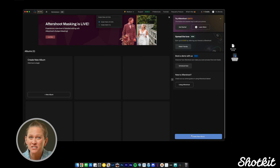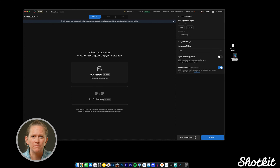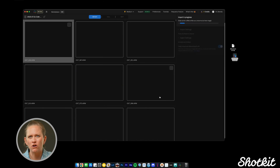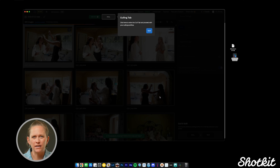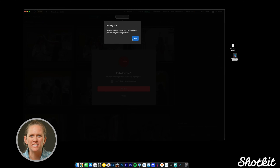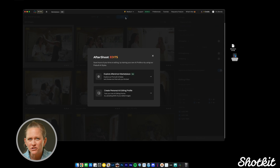We receive an email when training is done. Our next step is to import — we import the photos that we want to cull or edit. The import process is super easy; it's just a drag and drop into the program and it's also pretty quick. At the top there are three tabs: Import, Cull, and Edit. So as soon as it's done importing, we can just go to the Cull tab to start culling, or the Edit tab to start editing. For the sake of this video, we're going to jump right to the editing.